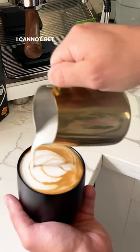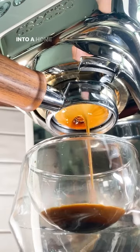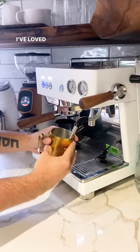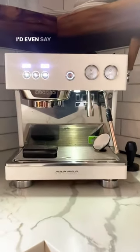I cannot get over the pro features the Escazo Baby Tea packs into a home frame, and the steam power is absolutely insane. I've loved serving a whole house full of guests with this bad boy. I'd even say...